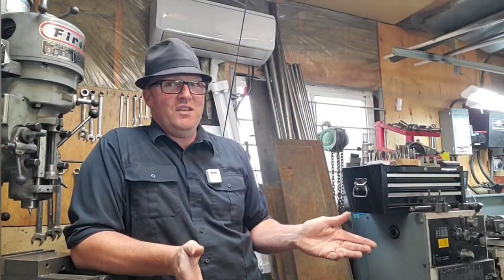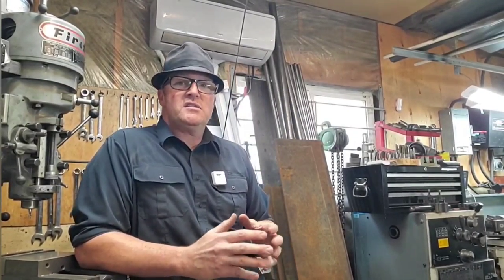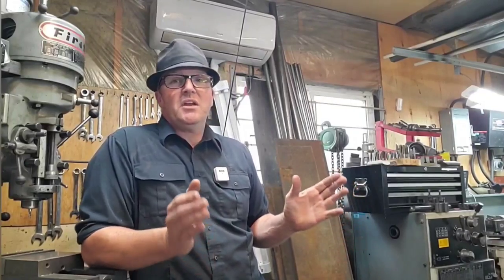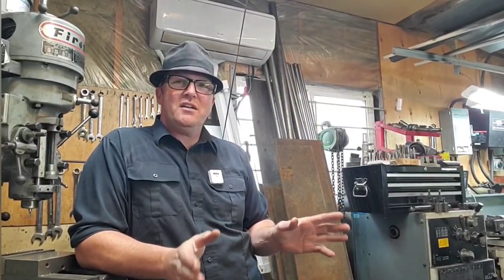Welcome to Rite Machining. Today we're going on a shop tour — the good, the bad, and even the ugly. Over the next year the plan is to build this shop up and streamline it to make it easier to operate. By showing people the ugly, I can get more input and better ideas, and I'm open to your opinions. Let's take a tour and see what's working, what's not, and what we're going to build on.